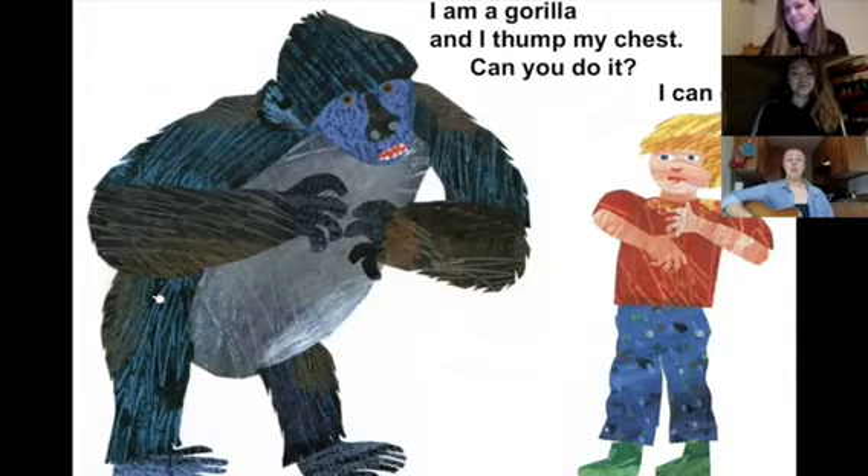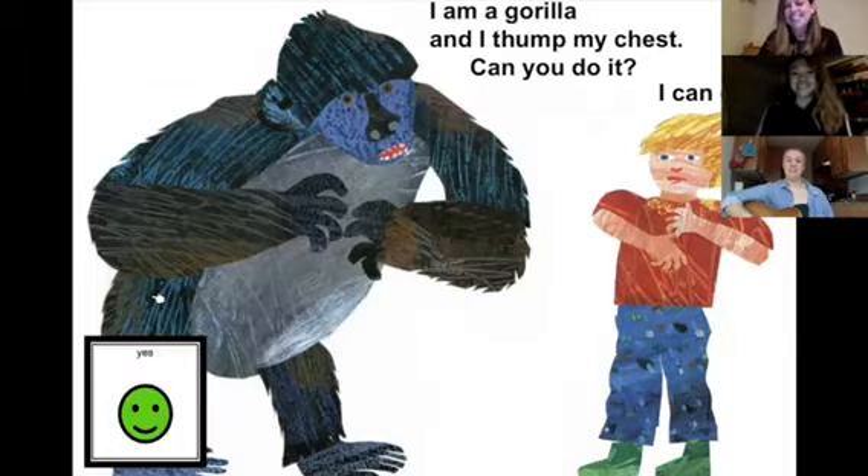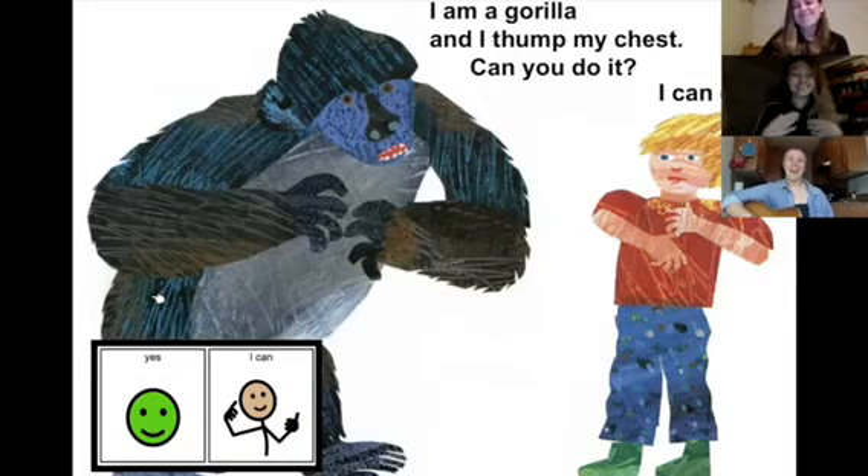I am a gorilla and I can thump my chest. Can you do it? Yes, I can. Yes, I can.